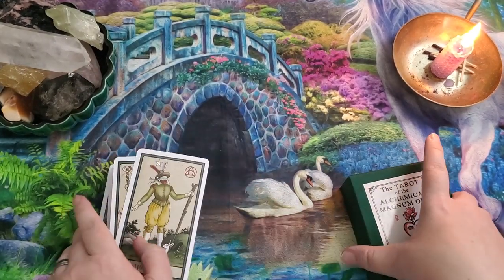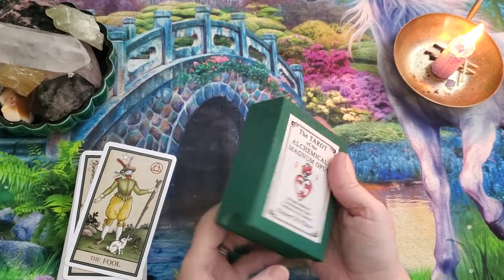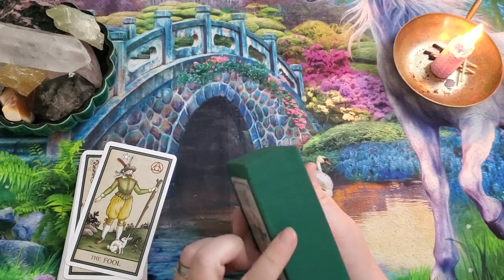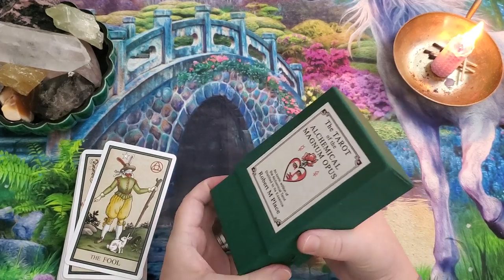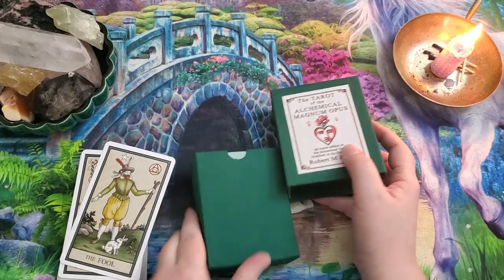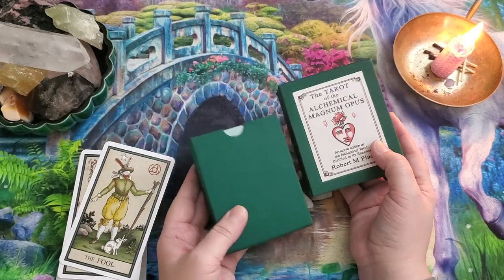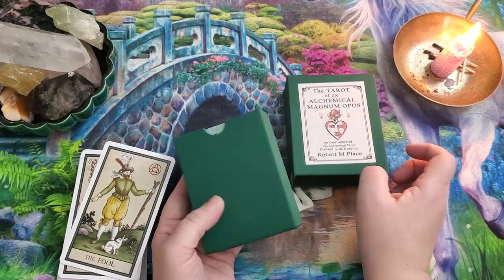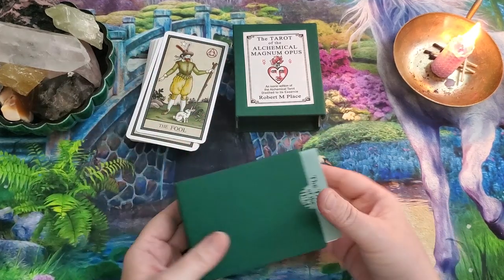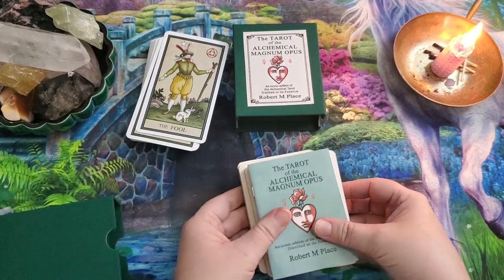This has been a really great deck to work with. Now the Tarot of the Alchemical Magnum Opus — can we just talk about this box for a second? I kind of lost my mind a little from a geeky perspective when I got this. It's like a fabric-covered cardboard box that slides off. It feels like it's really going to last forever compared to a standard flip-top box. It literally feels like a labor of love from Robert M. Place. When you pull the cards out you've got little thumb holes on each side, and this deck is gilded.